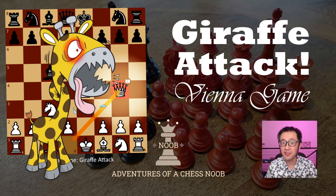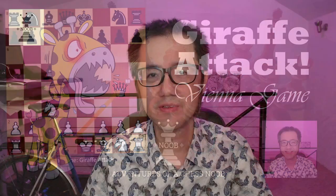Hello, this is Vitualis the Chess Noob, learning and having fun with chess. The Giraffe Attack is a silly opening with a silly name that's awesome fun to play in the Vienna game. Today I'm going to go through some of the ideas of the opening and some theory, and then demonstrate it in action with two games.